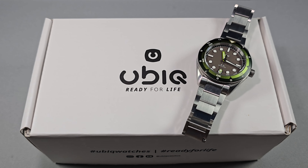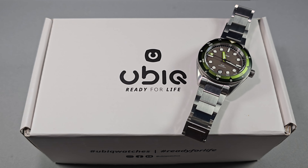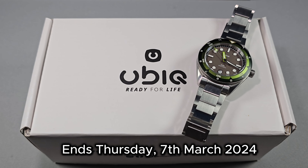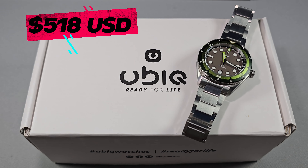Let's get straight into it. They're currently live on Kickstarter — links in the description. It finishes the first week of March, so you've still got a wee bit of time left. The price of these on Kickstarter right now is $518.